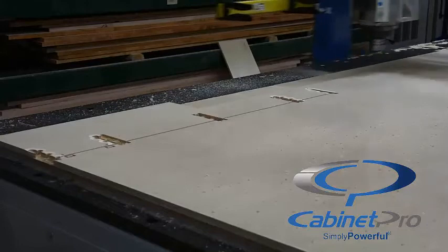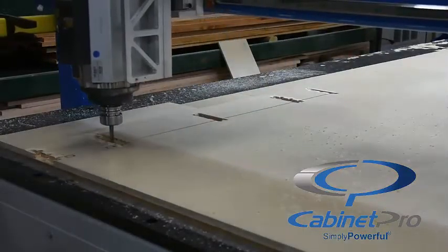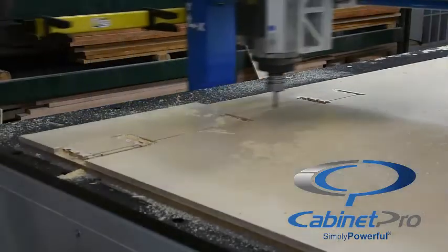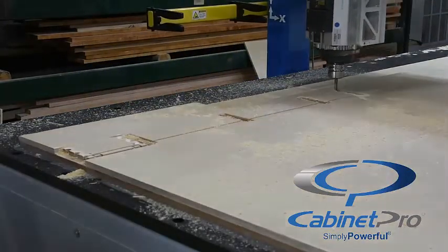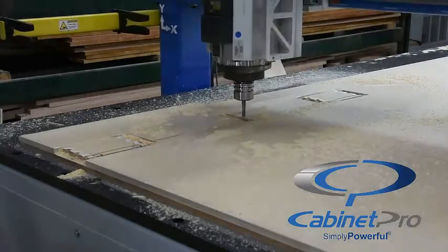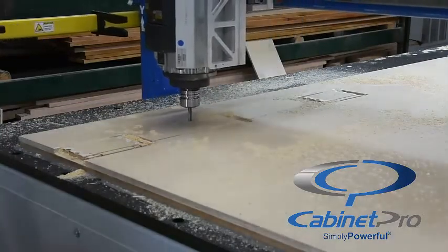Finally, we change tools to cut out each part, starting with the smaller parts first and the larger parts last. And to save material, the dados we made earlier all the way through the panel are partially occupying the same space that is being made by this profile cut.